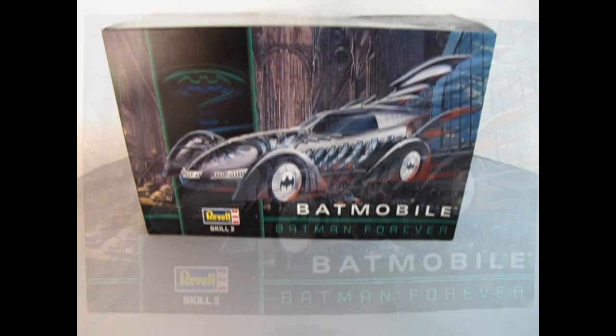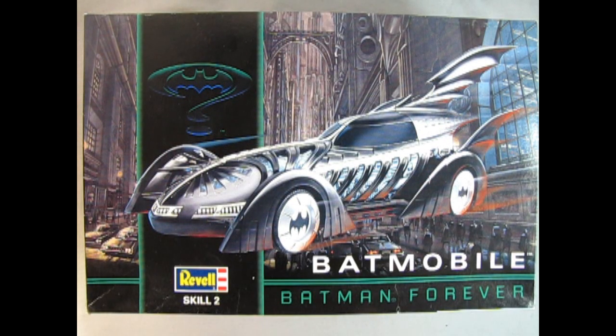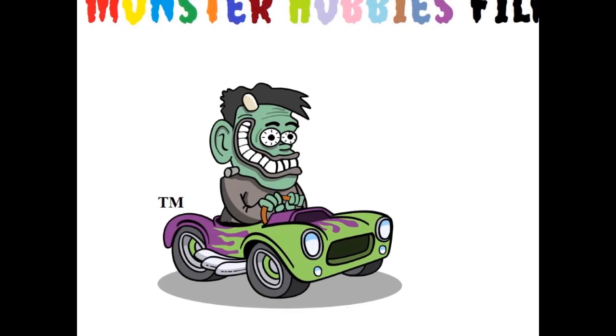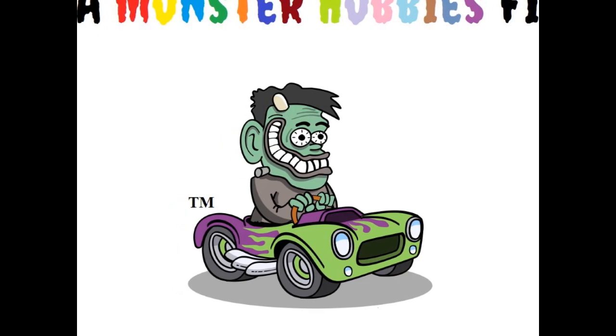Today we will be looking at the 1995 Batman Forever Batmobile by Ravel. I'm Trevor and welcome to the Monster Hobbies Model Car Garage.